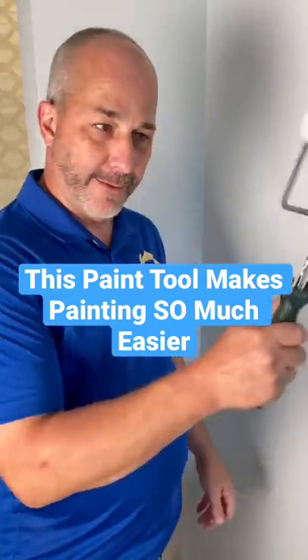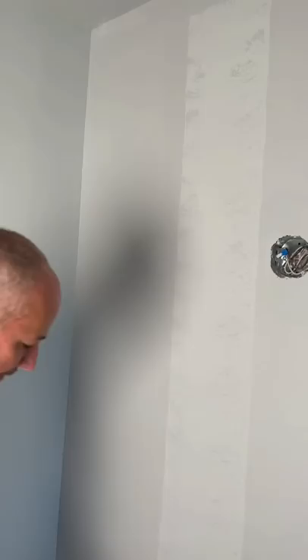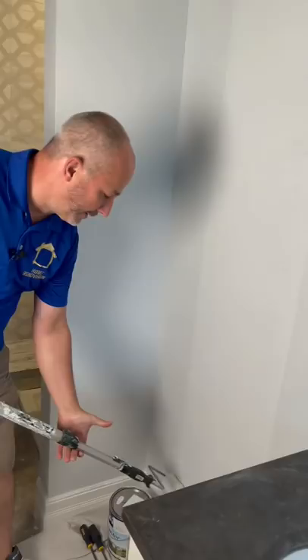Do you paint with your roller in your hand like this? If so, you're like most people and you waste a lot of extra paint. The truth is you want to get a stick so you have leverage. You want to start painting at the top, go all the way to the bottom, and nice and gentle just hold it to the wall.